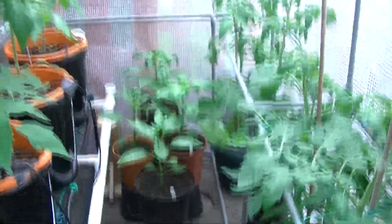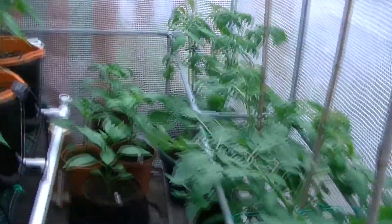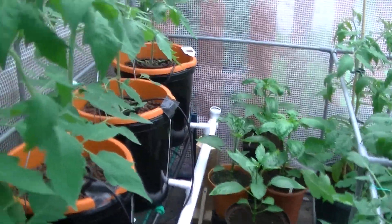pH is doing well. So that's about it so far — just thought I'd give you a quick show of what's happening. The greenhouse is just peppers and tomatoes now, nothing else. See how it progresses from here.